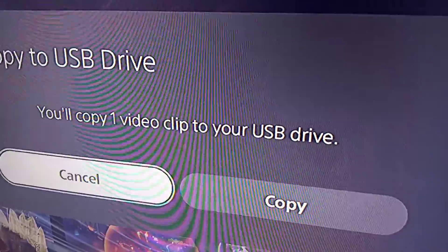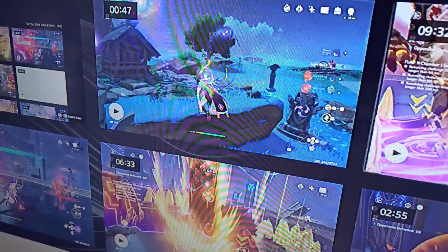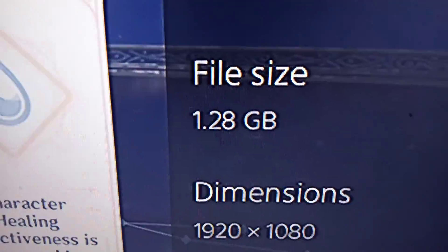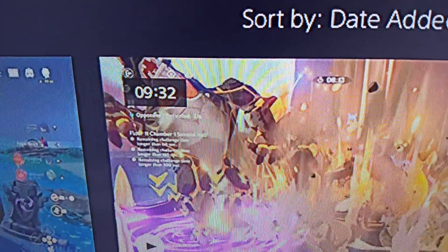Alright, so let's check the file size first. Wow — 1.28GB, and that's just for like a 9-minute clip. I think that only takes like 300, 400, 500MB with the PS4.